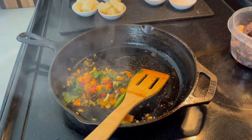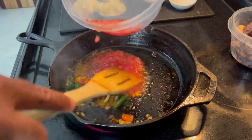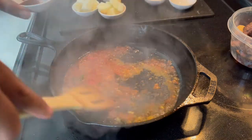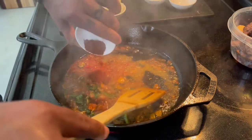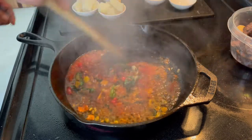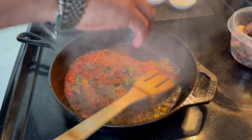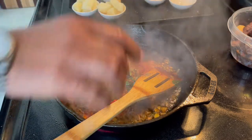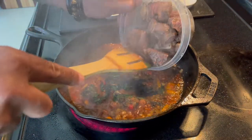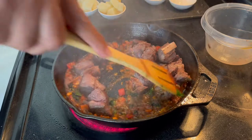Now it's time to build the base. Bring in your tomato sauce — just a little bit. Add the smoked paprika, a little bit of black pepper, and a little bit of salt. See how beautiful it's looking. Now bring your meat back into the equation and mix all those flavors together.